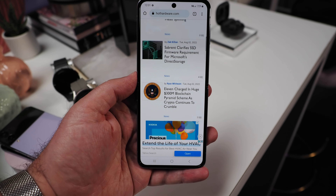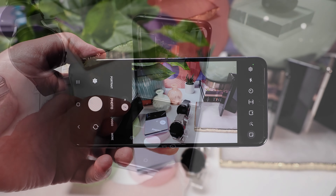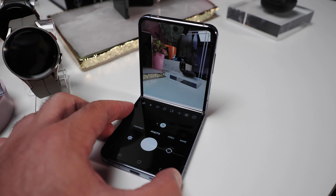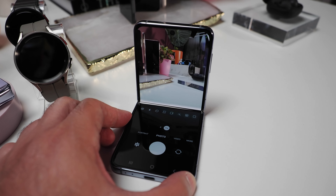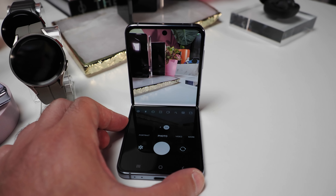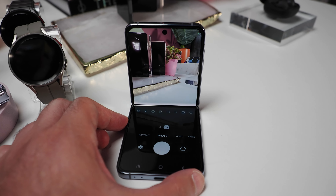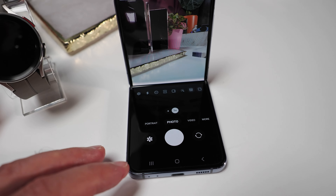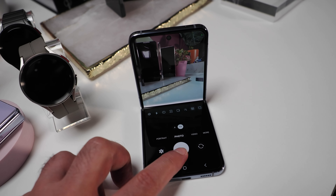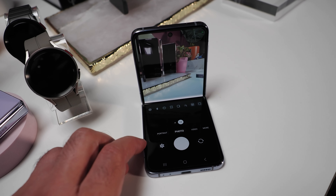The camera app will look familiar to anyone that's used a Samsung device before, but there are a couple of additional features with the Z Flip 4. The first is FlexCam — partially folding the device activates FlexCam, which is optimized to capture images and video for social media platforms like Instagram, WhatsApp, and Facebook. The cover screen can also be used with the main camera for QuickShot, capturing photos and videos while the Z Flip 4 is perched somewhere pointing at subjects.